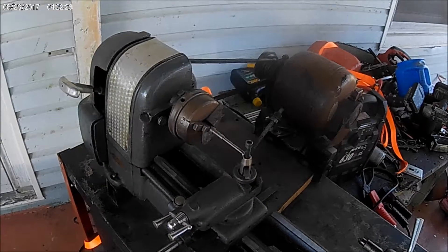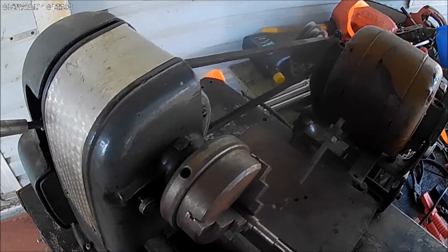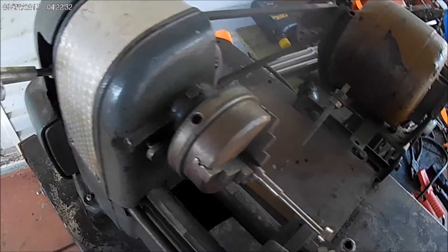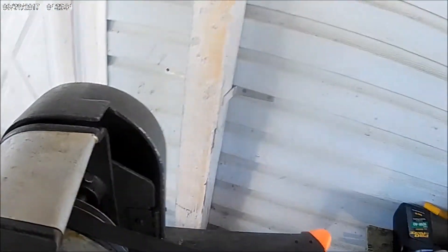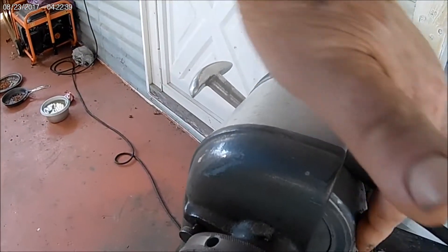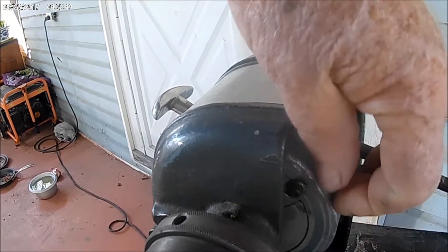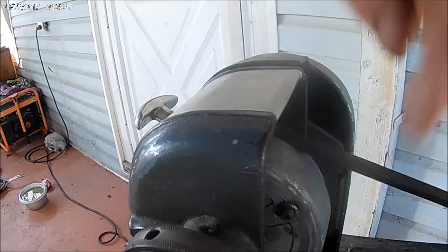Like I said, it came with three chucks. I've got this three-jaw here and a couple of four-jaws in the house. I think everything's about the way it should be. Not very high tech. It's got little planetary gears in here - I'm not even sure how that works. I've got to check that out. I'm not sure this is right; I think it's hitting on something.